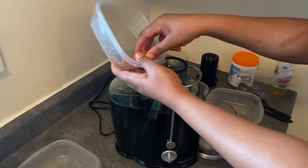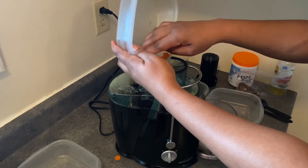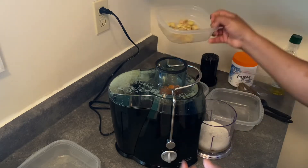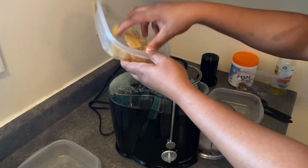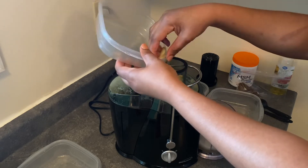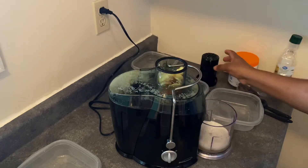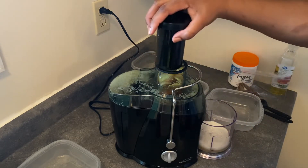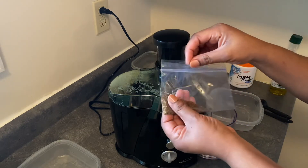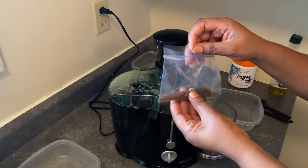There were no carrots or flax seed in last year's hair growth treatment, but this year we're adding that in. We're also adding pimento, and for the pimento it's best if you add pimento powder to the final product instead of the seeds.